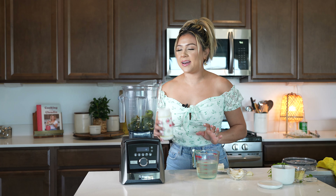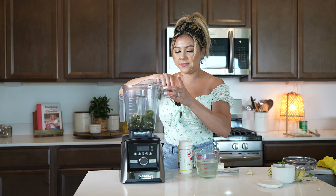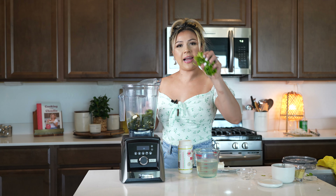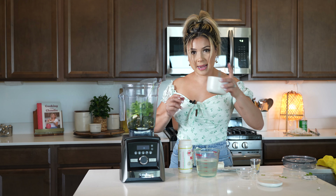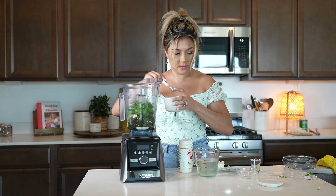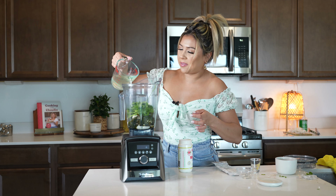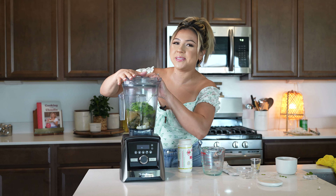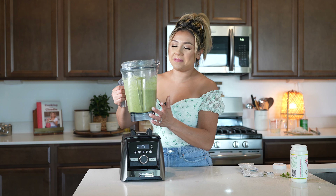To a blender cup, we're going to add our crema mexicana, our piece of onion that we roasted, two garlic cloves, our handful of cilantro, chicken bouillon, black pepper, cream cheese, and our chicken broth. Now we're just going to blend until smooth. And just like that, we have our creamy poblano sauce.